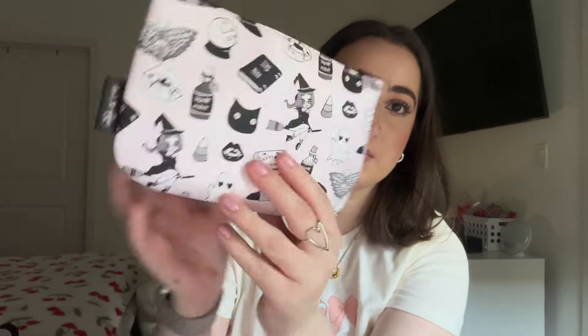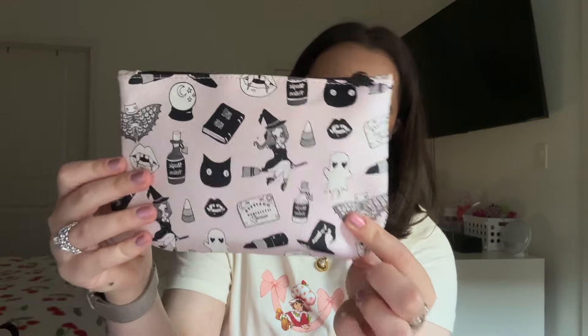Next to that I have this little pouch — it's like an old Ipsy pouch, I thrifted it secondhand. I am a Halloween lover and pink is my favorite color, so look at this print — and the zip is a ghost, it's so cute! In here I just have some random little things.